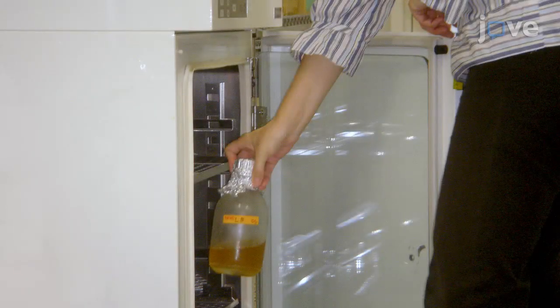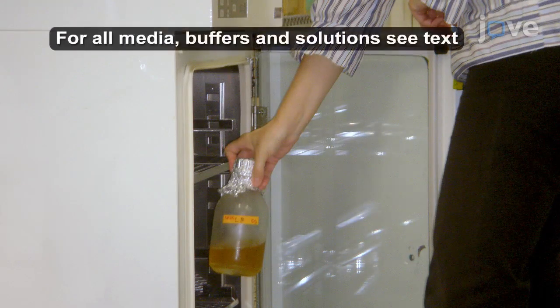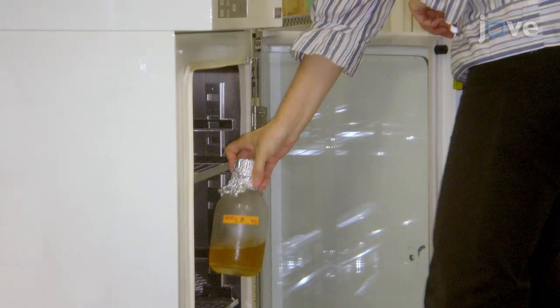Start this experiment by growing E. coli OP50 strain in 300 ml of LB broth liquid medium at 37 degrees Celsius overnight. Store successful OP50 culture at 4 degrees Celsius.